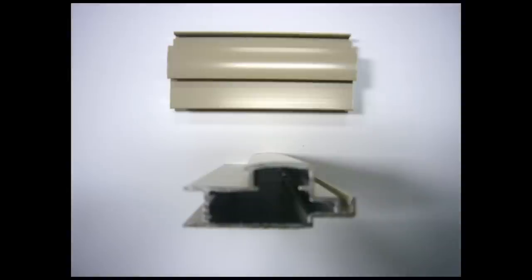Our superior door is made from an extruded aluminum. It comes with an extra structural extrusion around the entire edge of the frame. This is an extremely tough door, built to last for years.